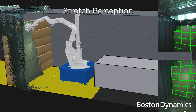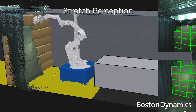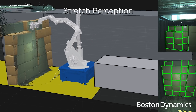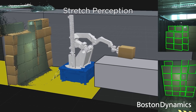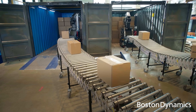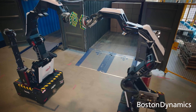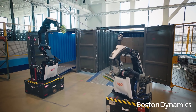Finally, there's the perception mast — the pole sticking up next to the arm, packed with depth sensors and 2D cameras. This is how Stretch identifies boxes of different sizes and shapes. Those cameras also handle all the other tasks needed for autonomy: detecting obstacles, localizing within the warehouse, and performing all the perception tasks so Stretch can autonomously navigate.